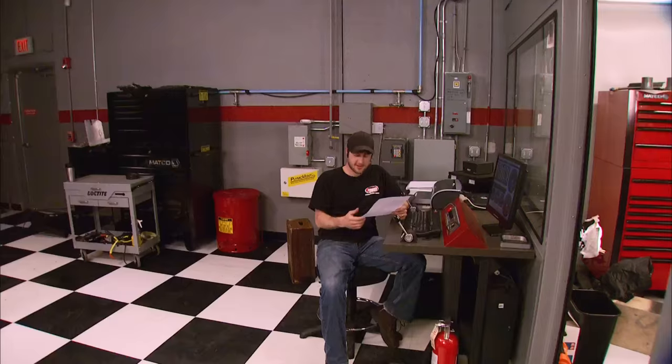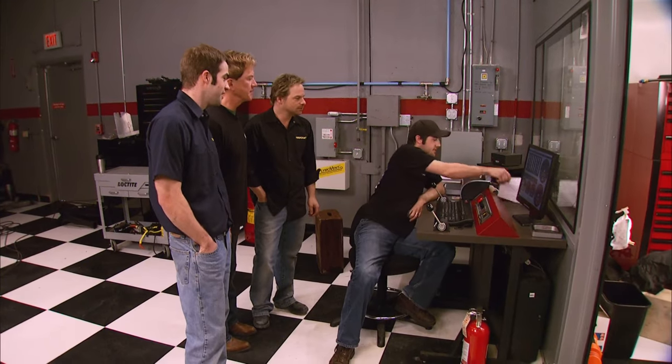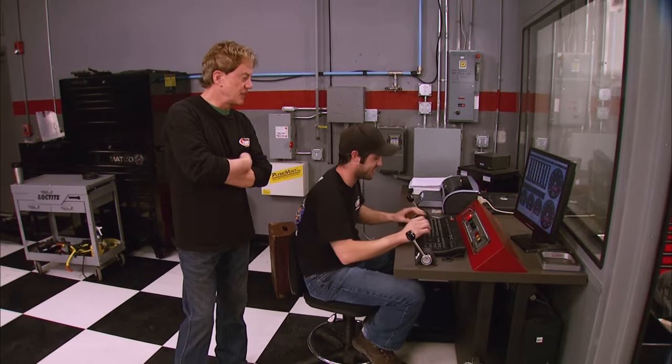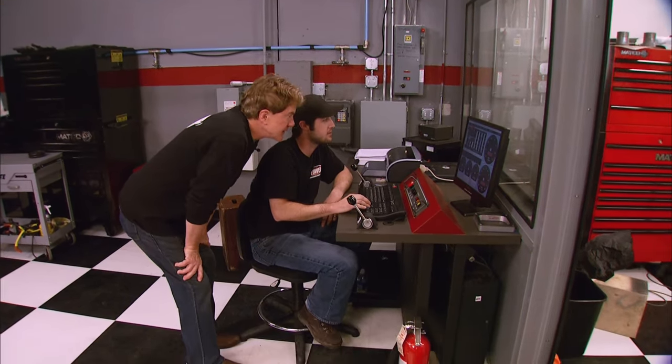Kevin and Ryan guessed around 255 to 262 horses, saying they'd be happy with either. It did even better than expected — 270 horsepower and 301 foot-pounds of torque at 3600 RPM. That'll make a great little engine for that truck. For a stock rebuilt 283, that's all they need. The guys joke about the bill — asking if installation is included for that price.